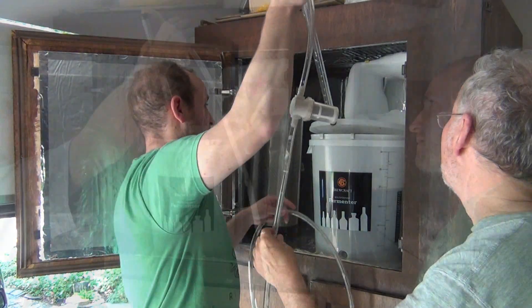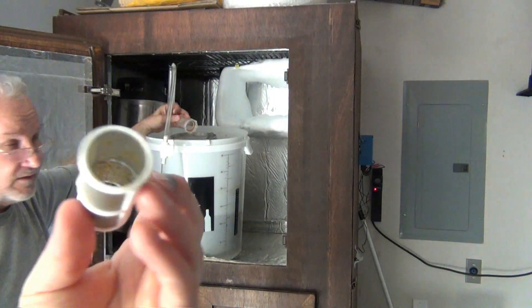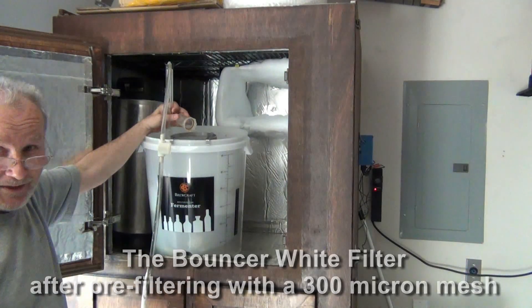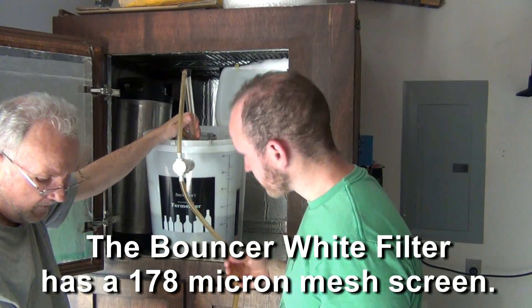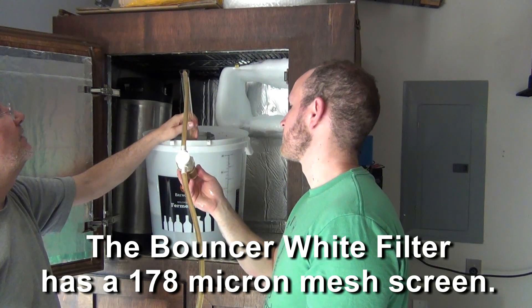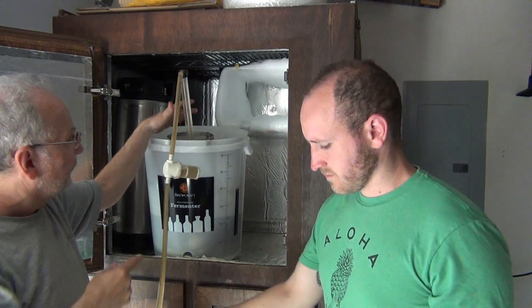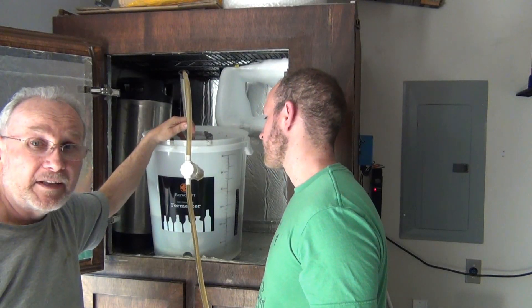Now we're double filtered. Oh — it looks like it's full, clogged the filter, so it is super fine. Even after going through our first filter it's pulling out more, so that Bouncer filter is great. It's flowing again — it really does pull extra sediment out. This filter has quite a bit already from the big hop filter, so it should run pretty clean.